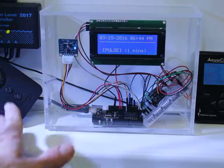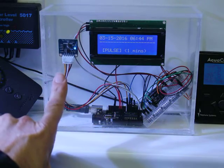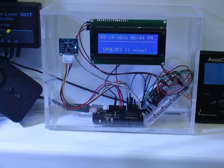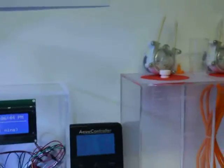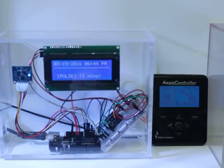The real-time clock module is important because it keeps the clock running even when powered off — that battery will last for years. Eventually this relay module will be replaced by three relay modules, which will allow me to hook this up to three dosing pumps, to continue the project and use the same controller for dosing.